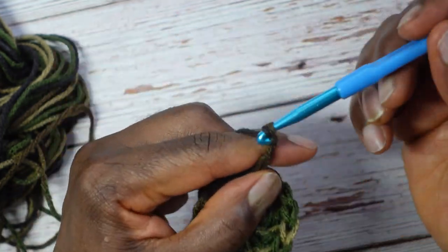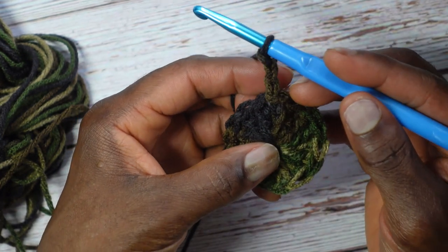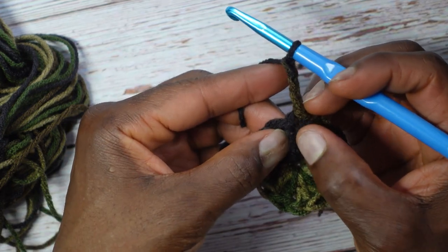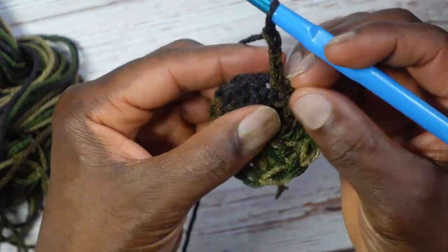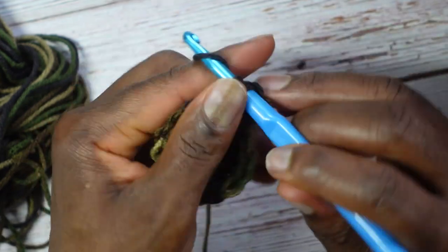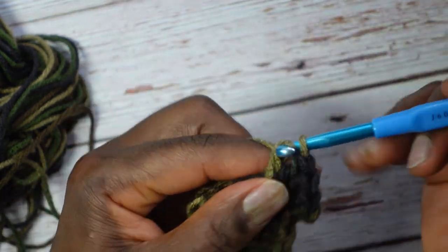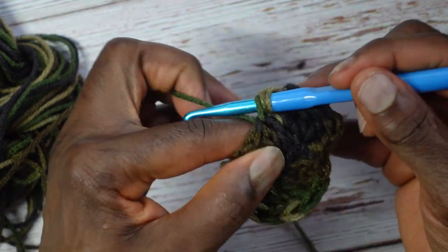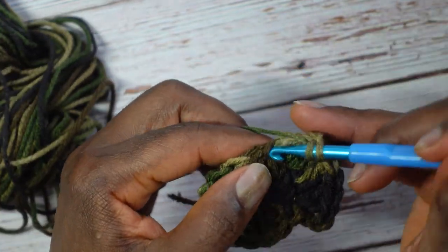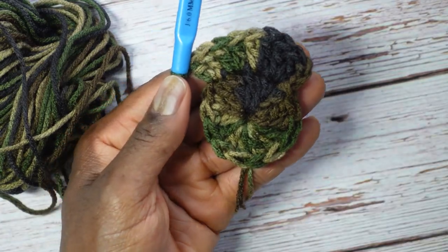Round two: put two double crochets into every stitch. I'm not counting the chain three as a stitch; I'm working into that first double crochet. So yarn over, slice the icing off the top right where you slip stitched and make one double crochet, then yarn over go right back in there for the second double crochet. Every stitch around gets two — continue putting two double crochets into every stitch.